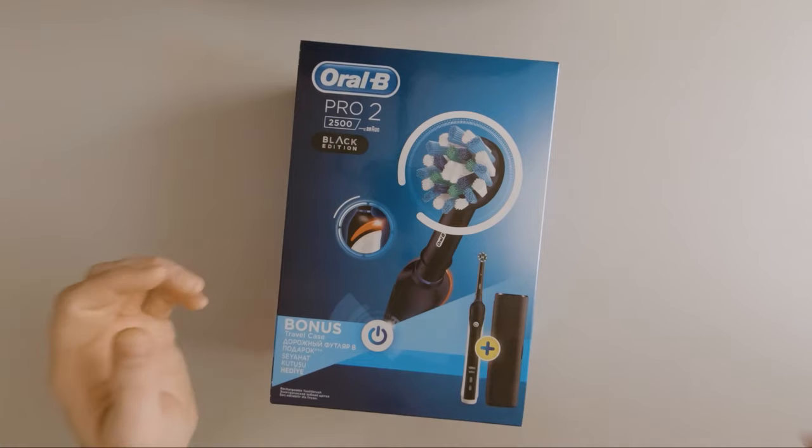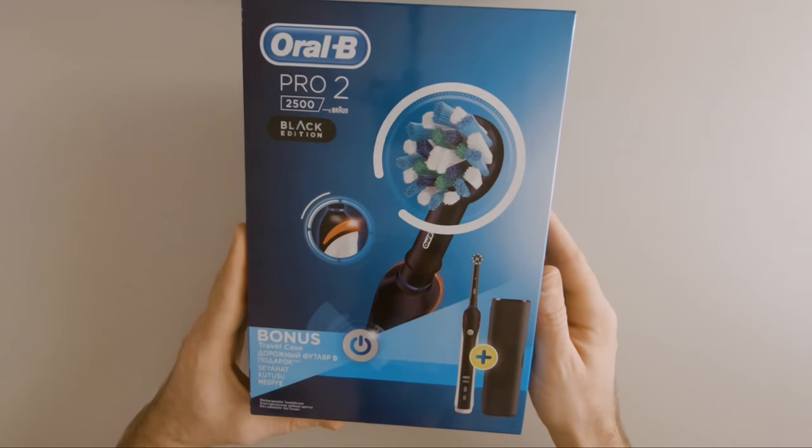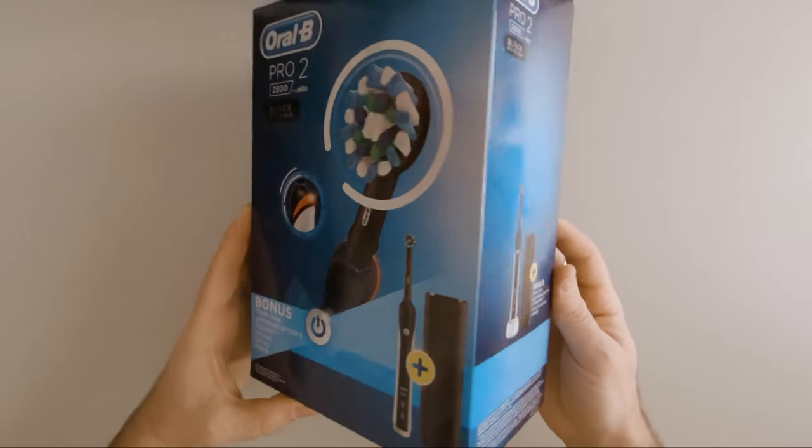On the box we can see that it comes with a travel case, which will be useful when we travel.